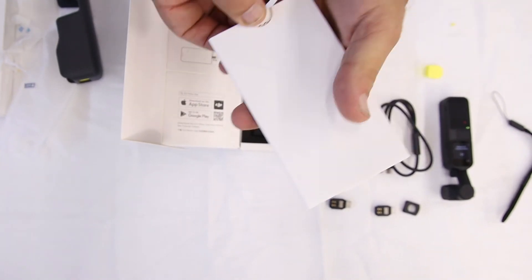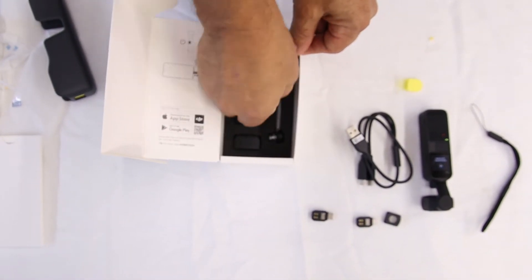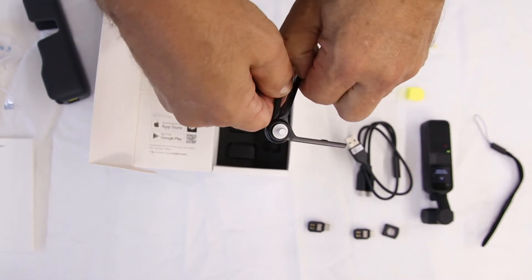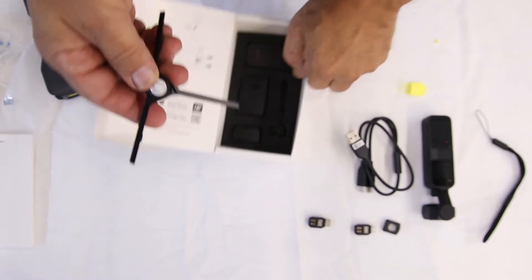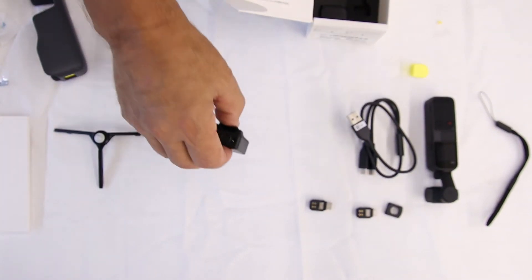Something nobody's going to read — instructions. Now here's something you're going to find handy. What is that? It's a tripod. Screws on to the bottom of the DJI so it stands up. Wireless mic — this is worth everything in this whole kit.